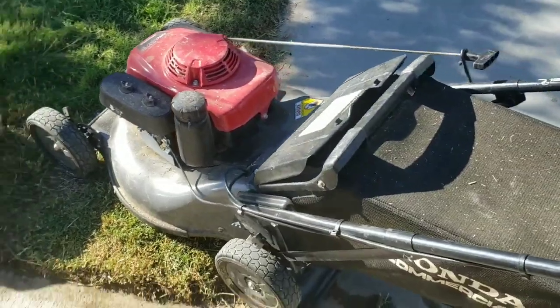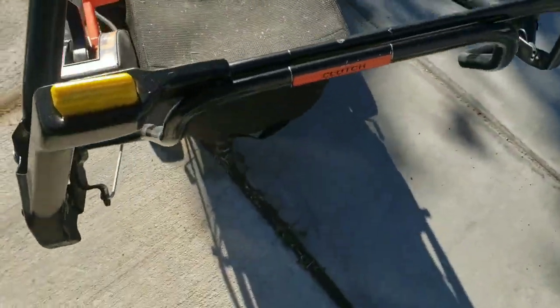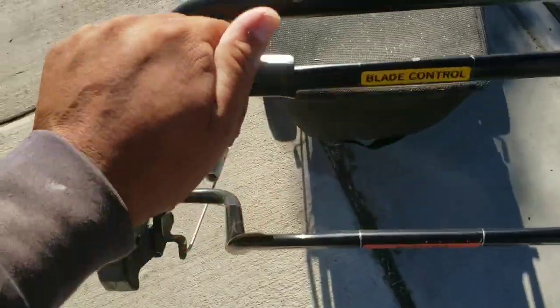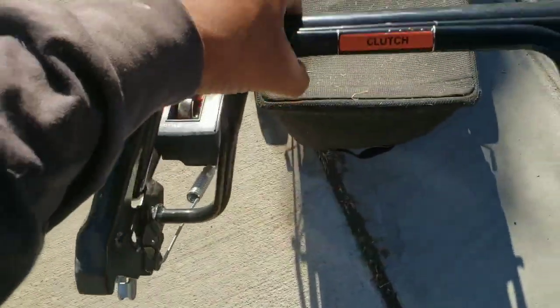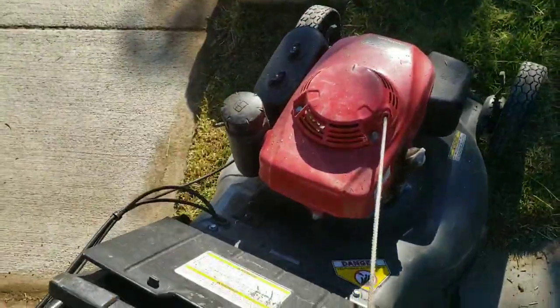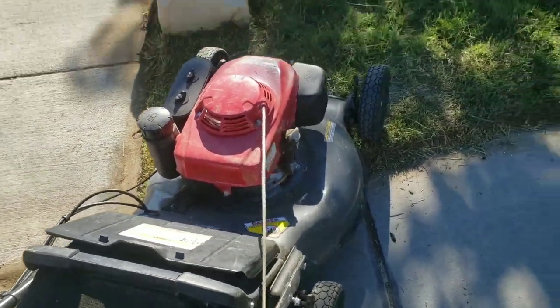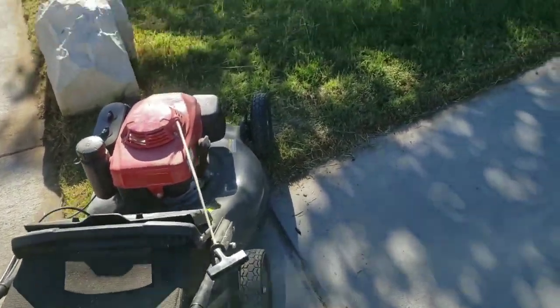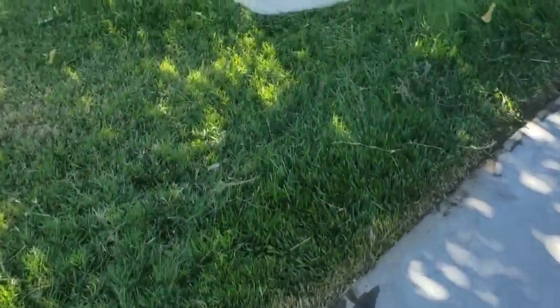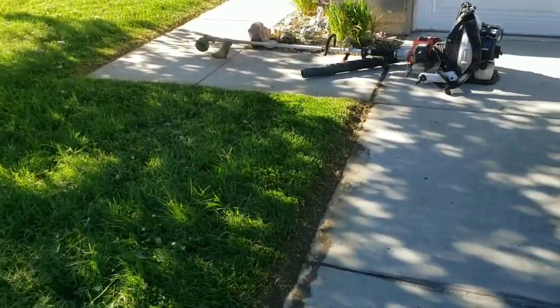We'll continue on this cleanup. There you see our Honda commercial mower — we hardly use it, we only mow about six lawns. You can see it has a blade control and a clutch. It's a great machine, works awesome for commercial use. When we have to mow, we mow, and when we have to do a desert cleanup, we're ready for a desert cleanup. That's what makes us quickly continue on these jobs.